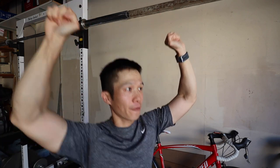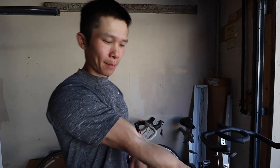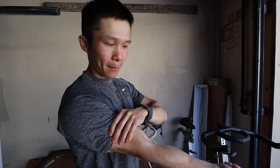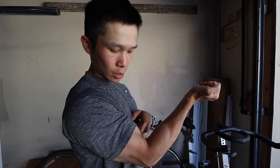With a full grip on pull-ups, if it's getting a little bit tough, my wrist will curl in, I'll put more stress on my forearms, and that'll help me get up a little more. Versus the hook grip — it's a lot harder to curl my wrists in. For me there is a time and a place for each grip. It's not worse or better one way or the other.